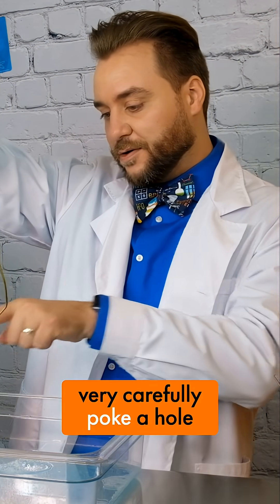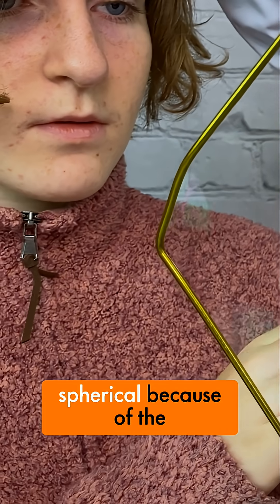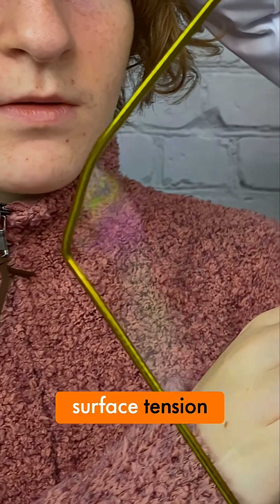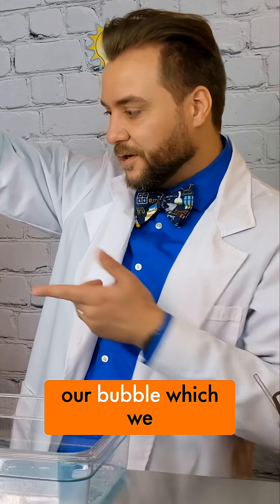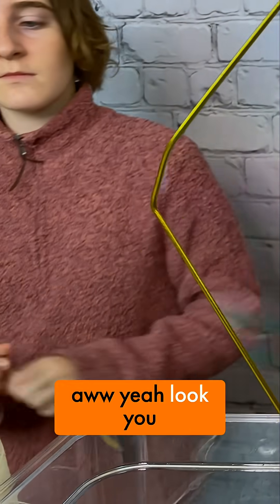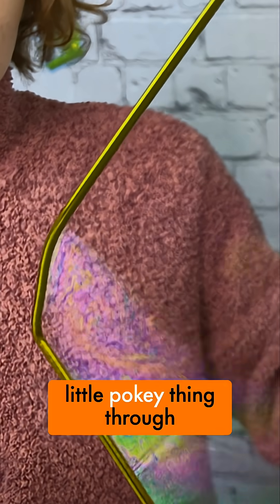What I need you to do is very carefully poke a hole, and as we can see it opens up that bubble, which becomes spherical because of the surface tension. Now we've got a little hole in our bubble which we can poke things through. Look, you can fit your finger through — we can even use our little pokey thing through it.